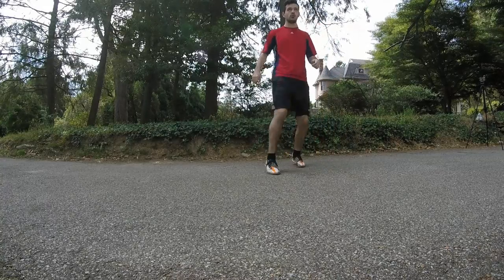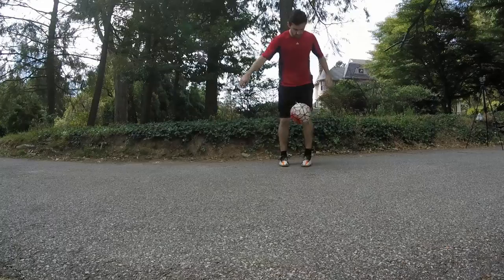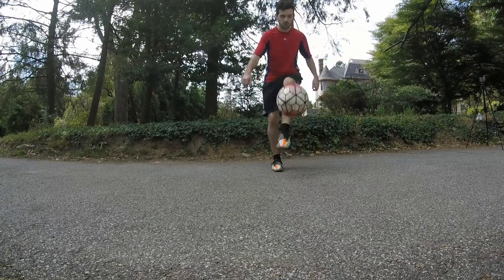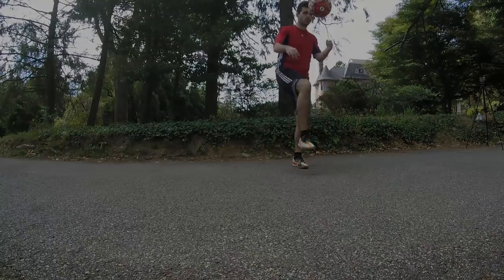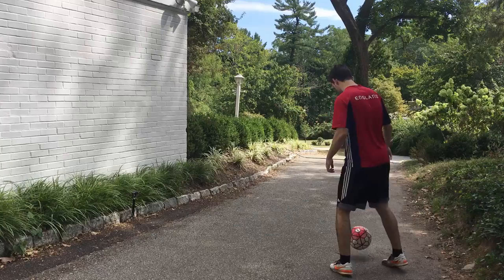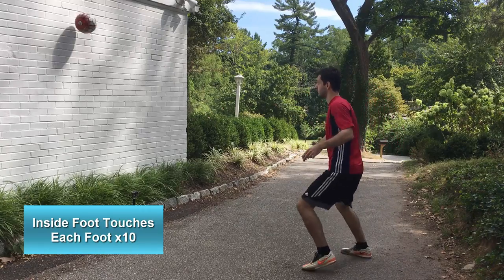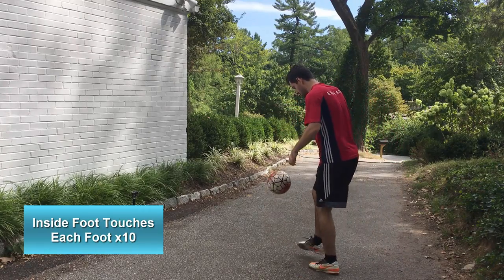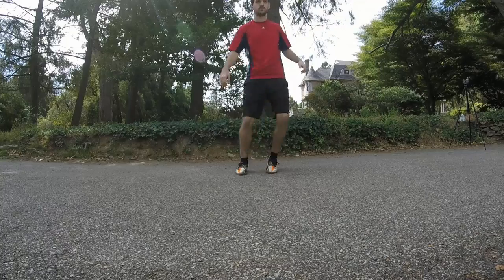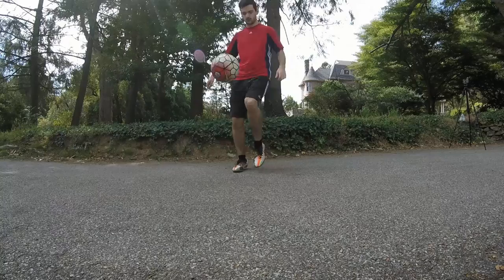Don't worry if you mess up — there are a few times in this that I mess up too. Just keep going, don't get too frustrated, and you'll get better the more you work on it. It's very important to be getting a lot of touches. Now we're going to do the exact same thing but using the inside of our feet. I actually find this one a little more difficult — using the side of your foot is usually easier for passing and volleying.